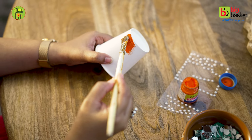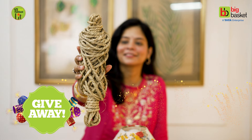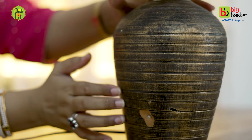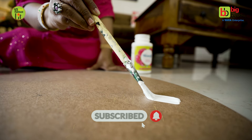This video is a giveaway challenge. You can win an exciting giveaway from Big Basket. So first, subscribe to the channel, because this is the eligibility for participating in the giveaway.